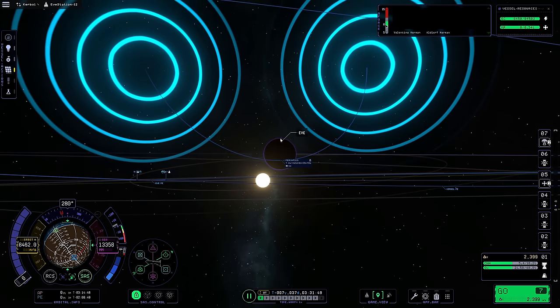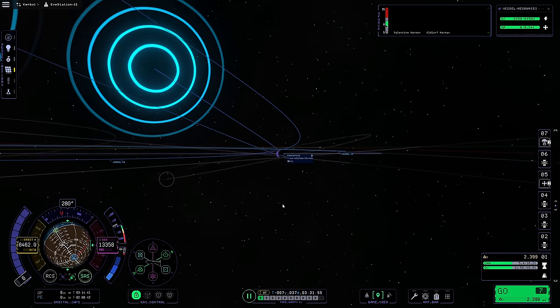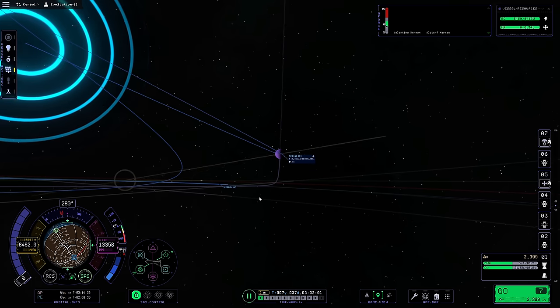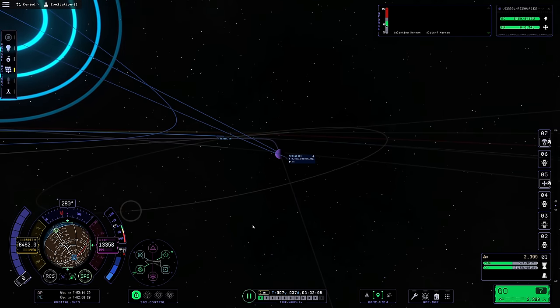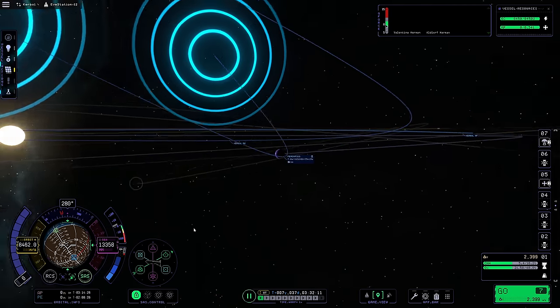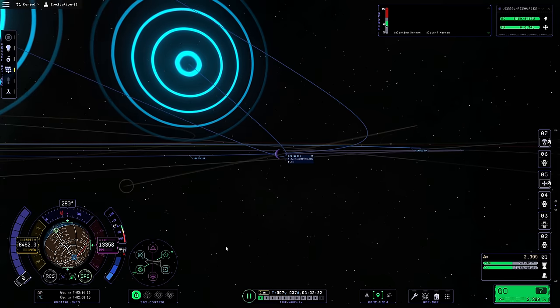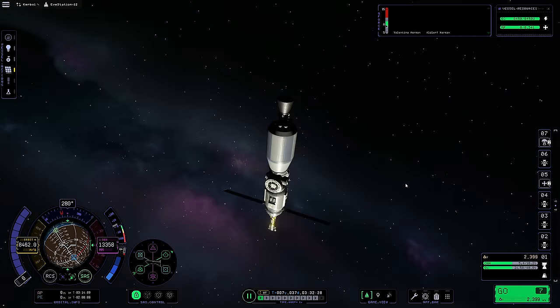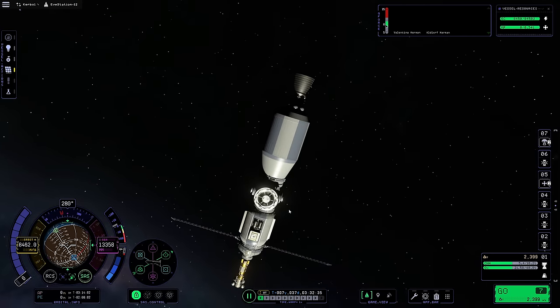Periapsis is gonna be at 84 kilometers - I think that's probably pretty good. That dips us into the atmosphere slightly, and we don't want to get in the atmosphere too deep. Eve's got like a five-times-denser atmosphere compared to Kerbin's, so 84 should be plenty. We can also burn our engines to get into orbit. We're not going to have the same plane as Gilly, but I don't think that's a big deal. We've got 2300 meters per second remaining in this stage. Say bye-bye to our station for now.